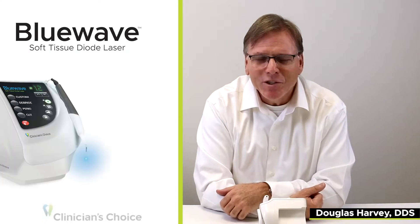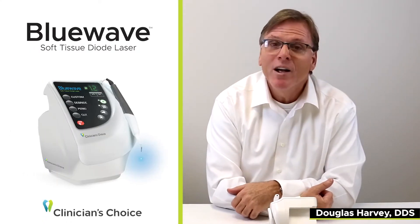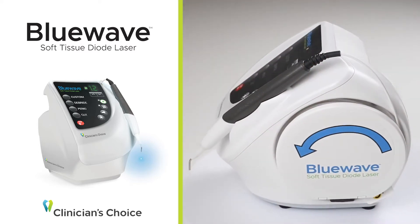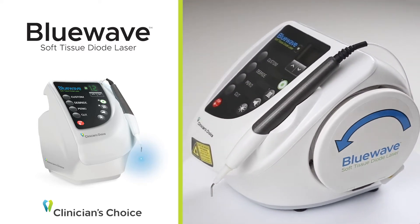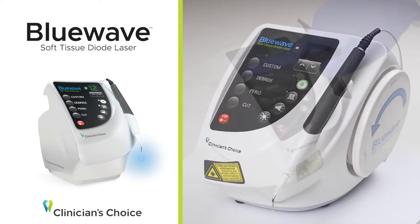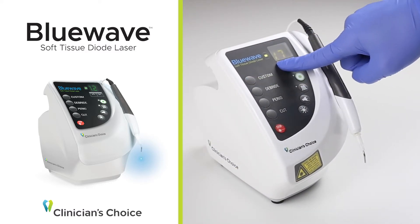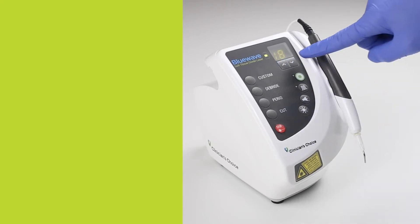Hi, my name is Dr. Doug Harvey and I'd like to take a couple of minutes to introduce you to the Blue Wave Soft Tissue Diode Laser from Clinician's Choice. Whether it's a replacement or whether it's your first foray into the laser market, you'll be amazed at how versatile it is and how many times you'll actually reach for this laser on a day-to-day basis.